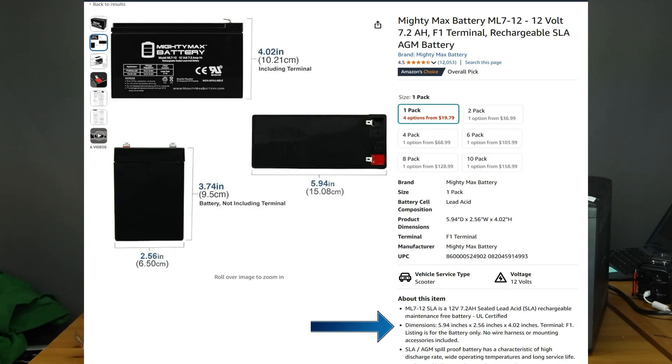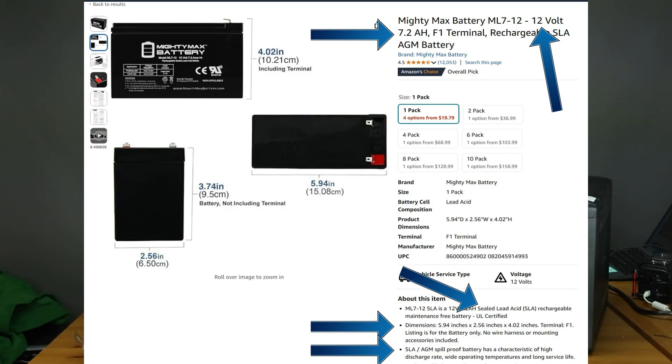That includes the battery dimensions like what you see here. The voltage would definitely be 12V, and between 7 to 10 amp hours. Ensure that the new battery is a high-rate charge and discharge cell. Lastly, I don't recommend switching battery types unless you have experience — so if your current battery is lead-acid, don't switch it to lithium. Battery links are in the description below.